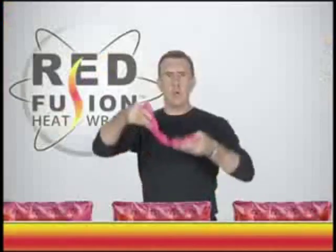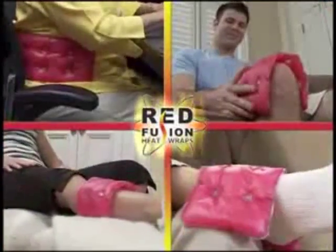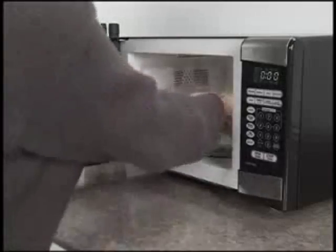For cramps, it's a must. Use it on your neck, your back, your shoulders, hips, knees, ankles, or feet — experience soothing Red Fusion warmth from head to toe. You never need a microwave, and there's no power cord to tie you down.